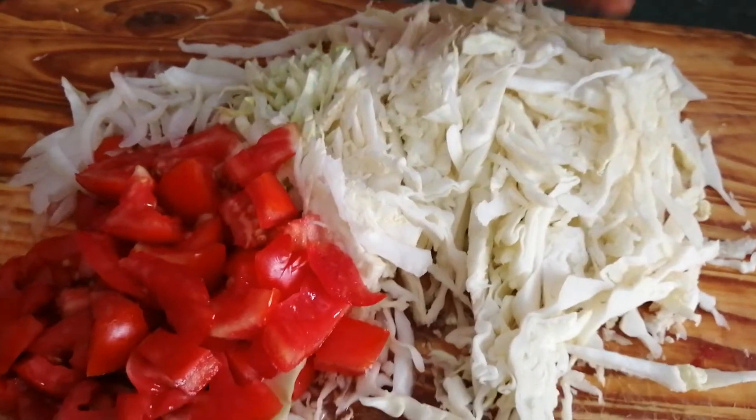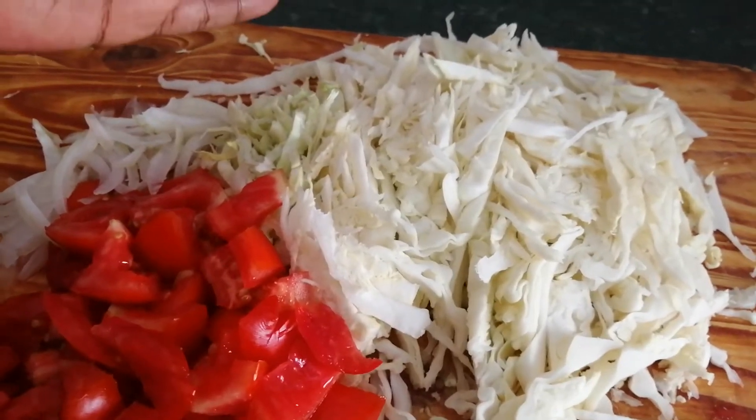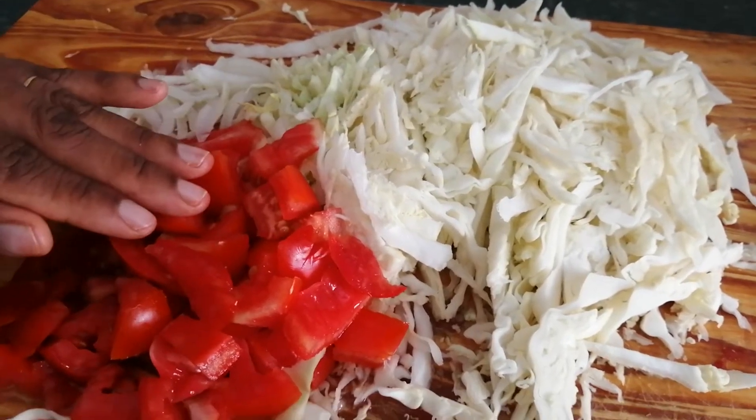Welcome! I would like to do this easy cabbage recipe — just like how you would normally cook your cabbage, but the bunting way. I've already cut my cabbage. I have here my onions and tomatoes.